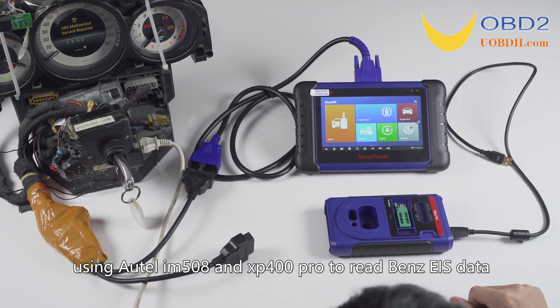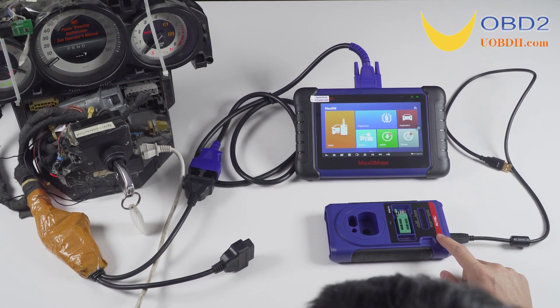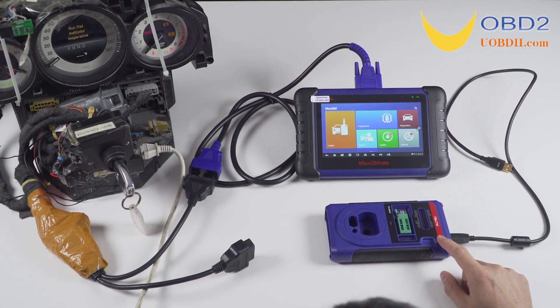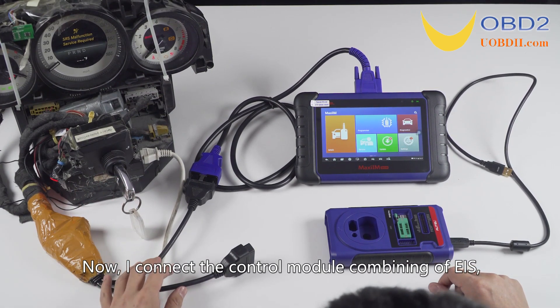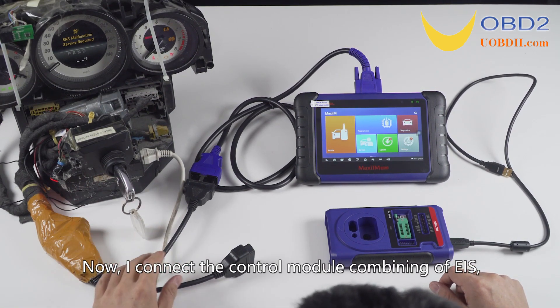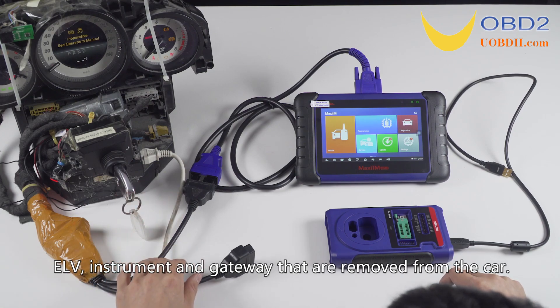Today, I will demonstrate using the Autel IM508 and XP400 Pro to read Benz EIS data. Now I connect the control module combining EIS, ELV instrument, and gateway that are removed from the car.